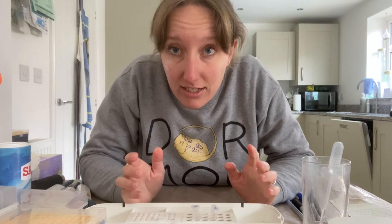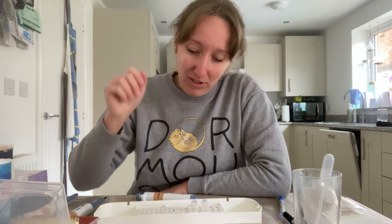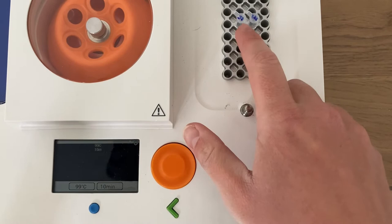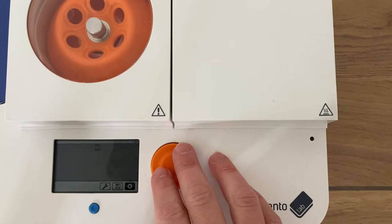The next step is to put these on the Bento Lab heat block. The microcentrifuge tubes won't fit on the PCR heat block, so I'm going to pipette those samples across into PCR tubes that do fit. I have my two replicates — J1 and W1 — on the PCR block now. I've already set it up for 99°C for 10 minutes, so I'll close that lid and set that running.